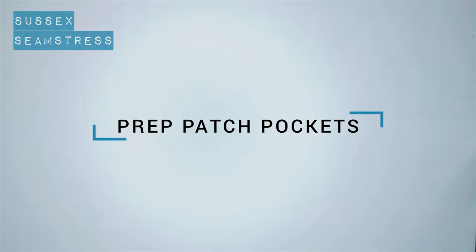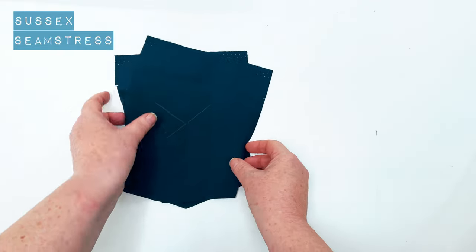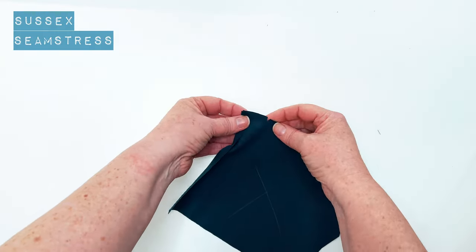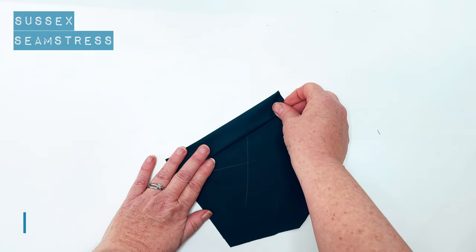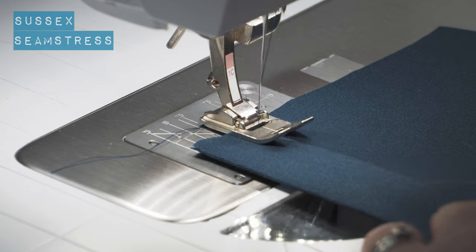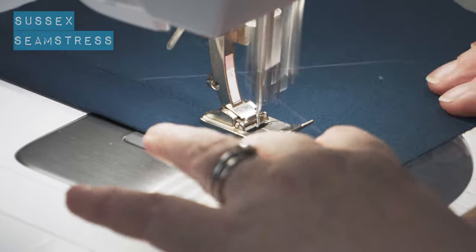Going to start by prepping these patch pockets, which are of course optional. I'm using a cotton twill, a gabardine which has a twill weave on one side. You can see I've marked with a cross on the wrong side of my fabric so that I don't get confused. I'm just going to fold over the one centimeter seam allowance, then fold again and give it a press.